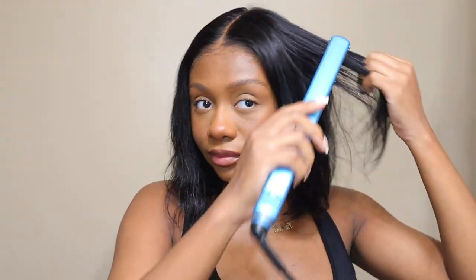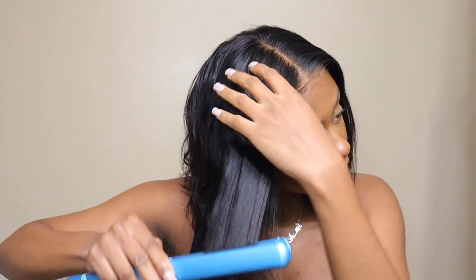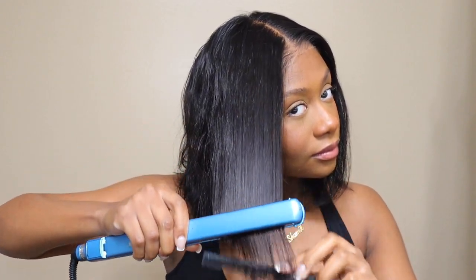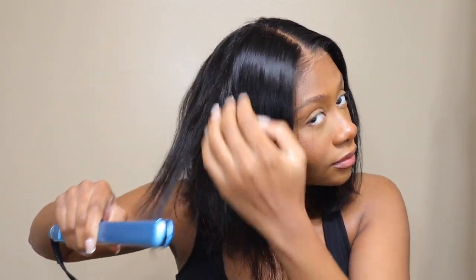Going back to the glueless aspect — this wig is super secure. It comes with little combs on the inside too. At the front you can stick them into your hairline so you don't have to worry about the wig slipping back, then tighten up that elastic band and you are good to go. This wig does not slip, it does not move, it is so secure. I just love how glueless this wig is.